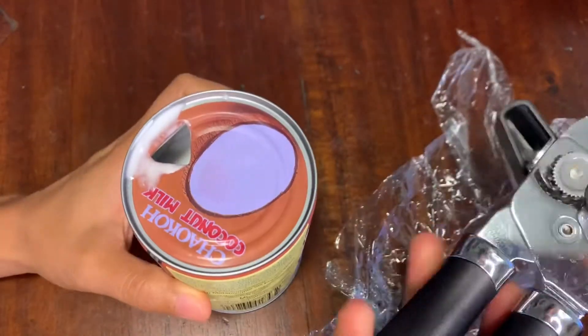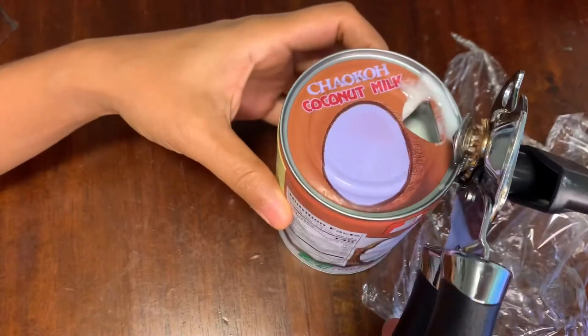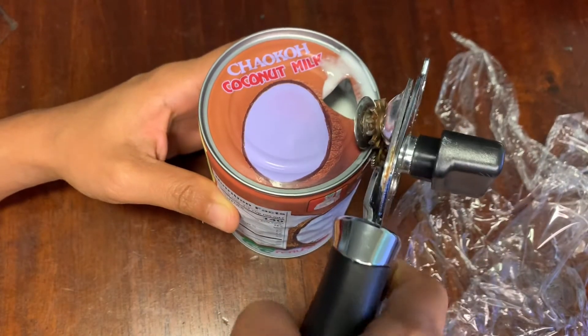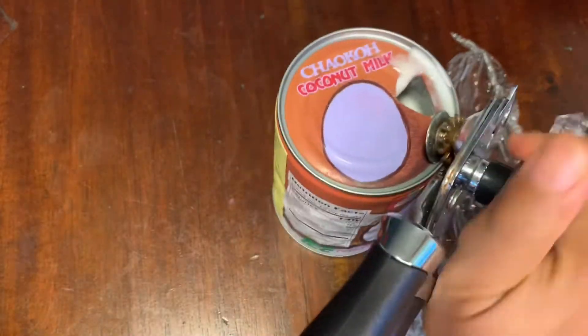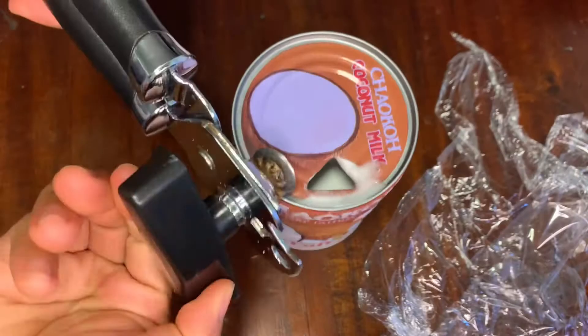Alright guys, I'm gonna try to fix this can opener. As you can see, my can opener is not working — it's not cutting. I don't know why. When I turn it, this thing here is not coming around.